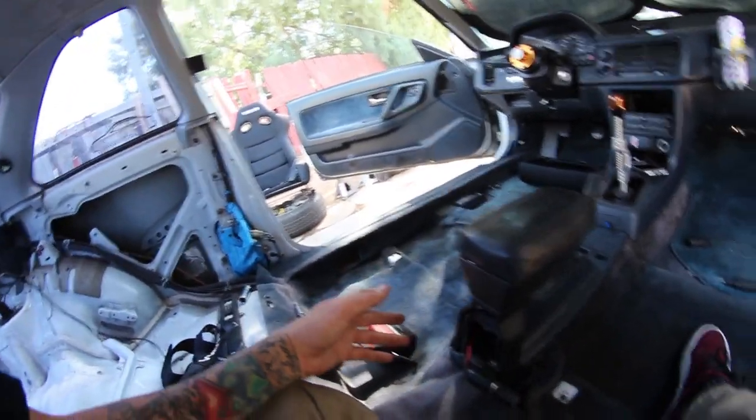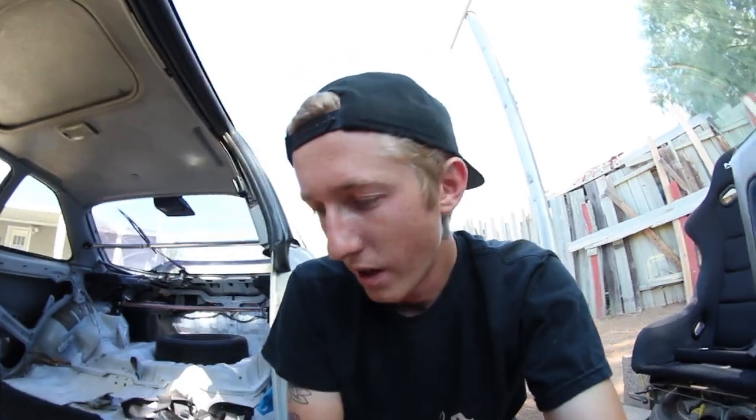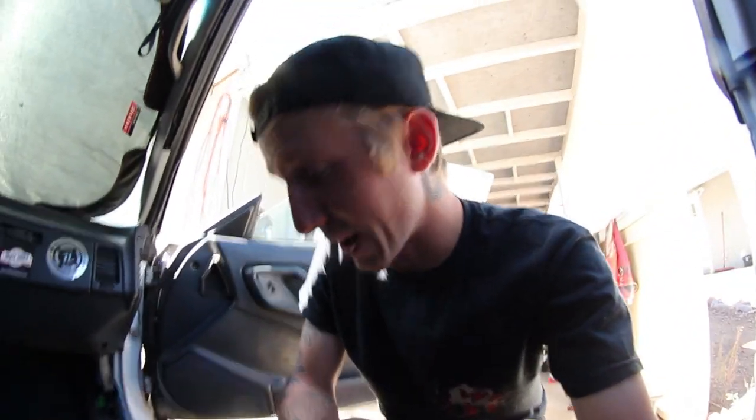One of the bolts ended up snapping off on the other side, but then I remembered that self-tapping screws are a thing, so I used two self-tapping screws — that way I didn't have to make bolt holes for the back and they're solid now, it's not going anywhere. I'll throw the seat back in and see how it all looks. There it is — I think it looks pretty good. Took forever because I wanted to make sure I did it right and didn't break anything.